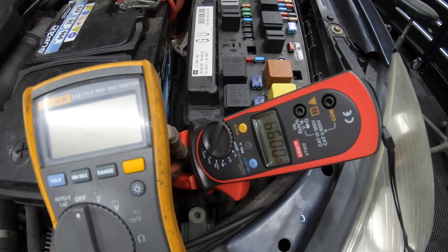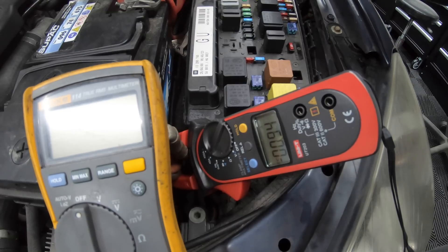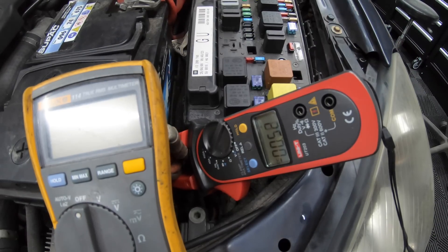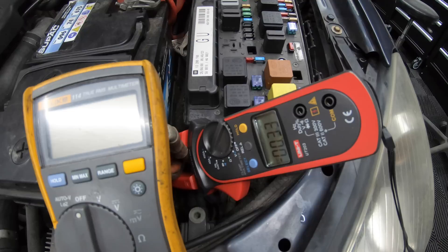Method one: you can leave the amp clamp on and then go pull fuses until the current drops. If we pull the audio fuses now — you can see it's already dropped to 0.5. And if we pull the other one, it drops even further. So that's the technique: leave the amp clamp on, go around pulling fuses until the current draw changes, and then that will be the circuit where you need to continue your investigation.